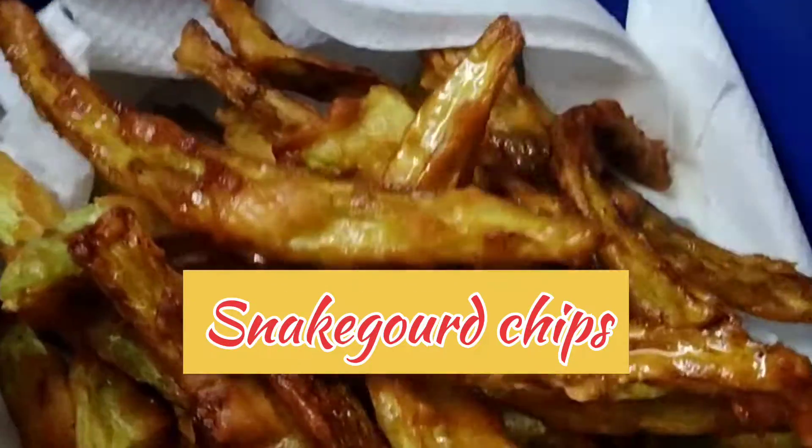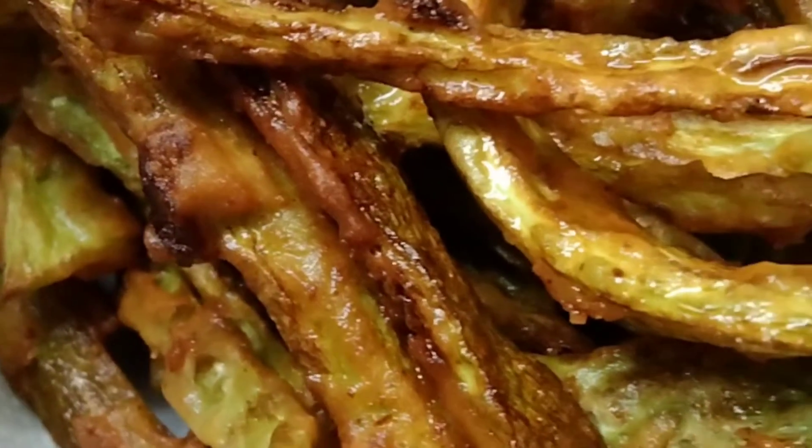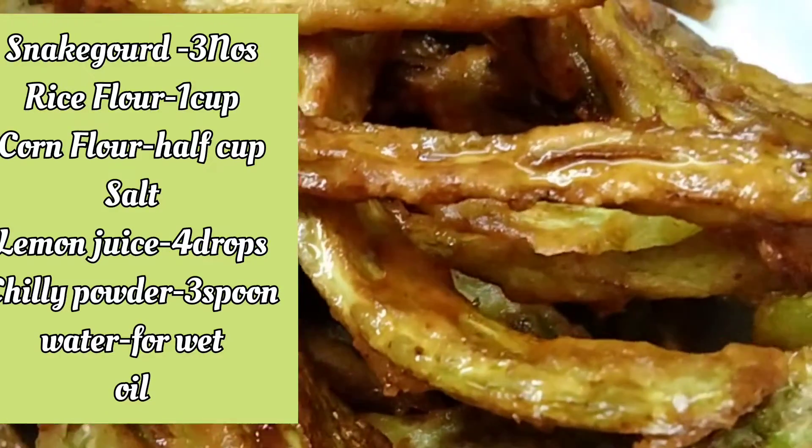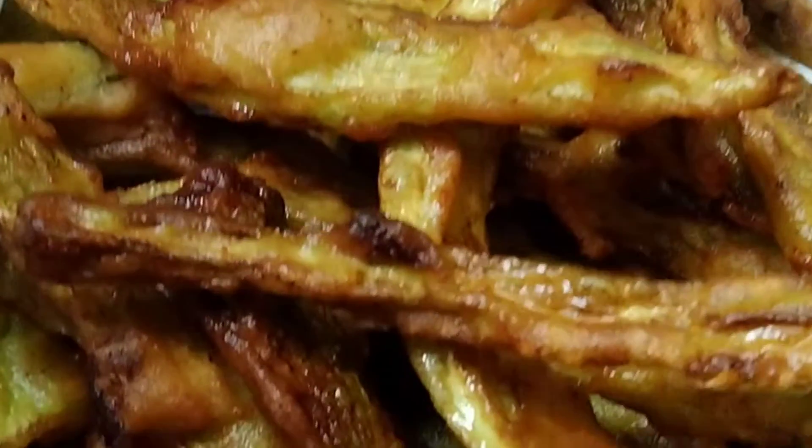Hello everyone, we are going to see this video. Pudelangai Chips are very easy to do. Alright, let's get started — in the video I'm going to show you the first clip. Check it out.